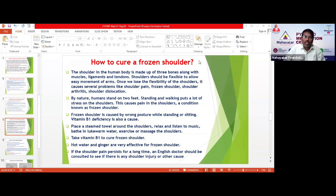The frozen shoulder is caused by wrong posture while standing or sitting. It is very important — whenever you are sitting, don't sit leaning to one side. You should sit straight, and when standing also, stand erect. If you sit and stand erect, the possibility of getting frozen shoulder will reduce significantly.